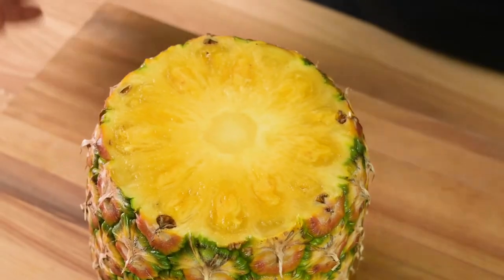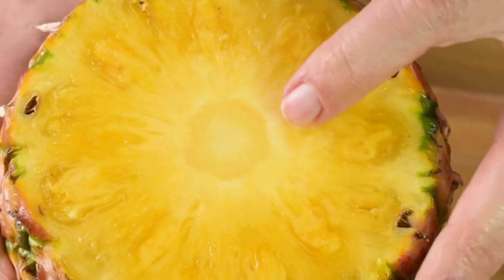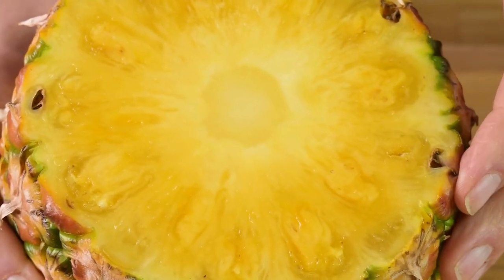Now let's talk about that tough inner core. It is edible, but it's fibrous and requires a lot of chewing. Here are three ways to remove that core depending on how you want your slices to come out.